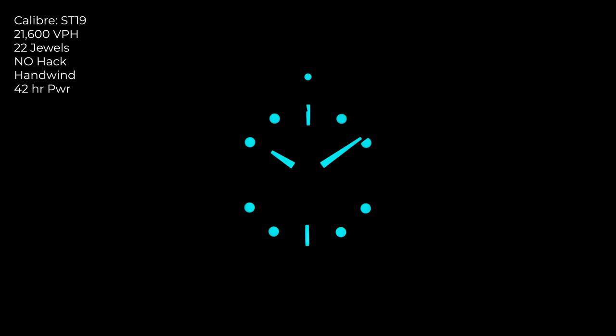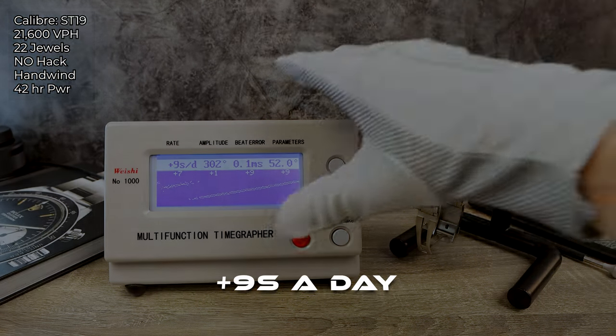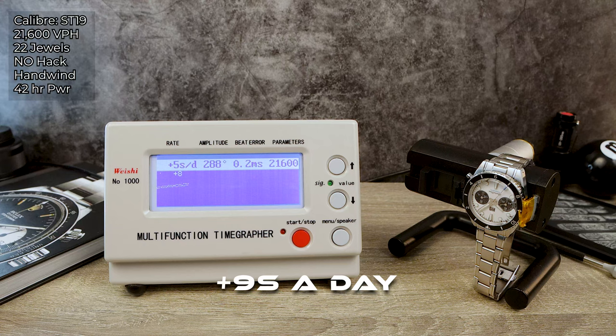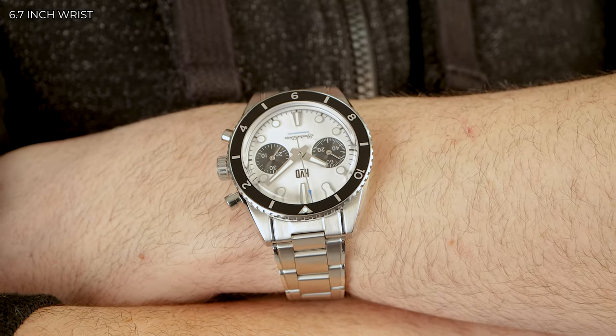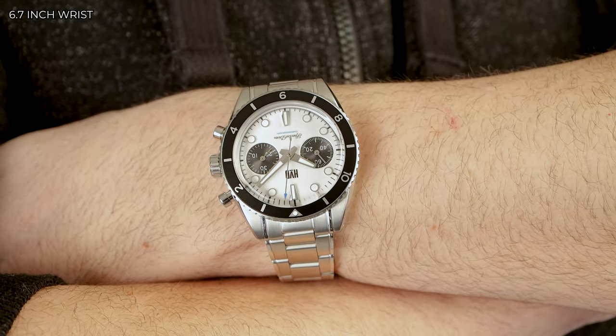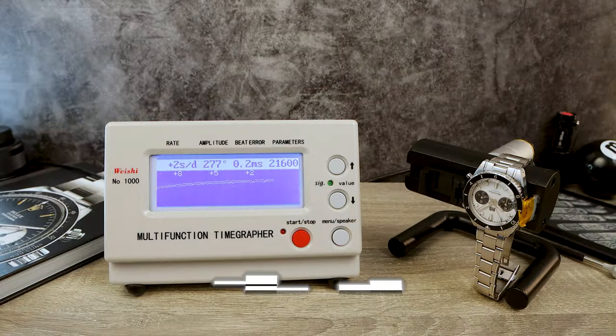Powering this Spectre is the ST19 column wheel chronograph, based on the Venus 175. This one is a low-beat 21,600 VPH, 22 jewels, no hacking, and of course it's a hand-winding mechanical with 42 hours of power reserve. The tactile feel is crispy with start-stop, but on the reset pusher I find it a bit mushy. HVD does go the extra mile and double-regulates this movement, before casing and after — that is much appreciated for those of us who love accuracy.